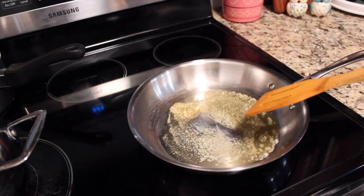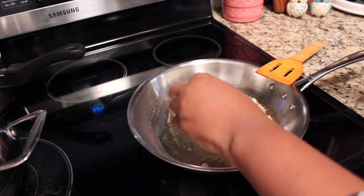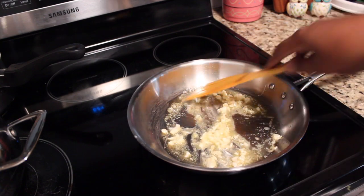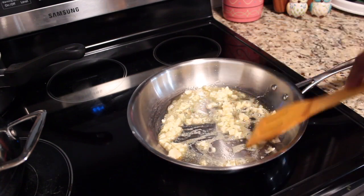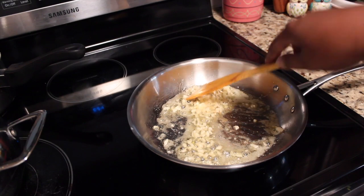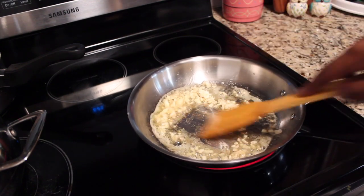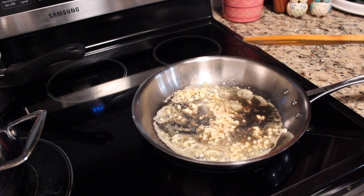We've got about two tablespoons of butter that is currently melting. We add about two cloves of garlic. If you add a little bit more garlic that's fine too — it's all about preference. I'm just going to let that heat up a little bit. Oh, I love that smell. Nice and garlicky in here. We're not going to let the garlic burn. This is a perfect time to add your meat.